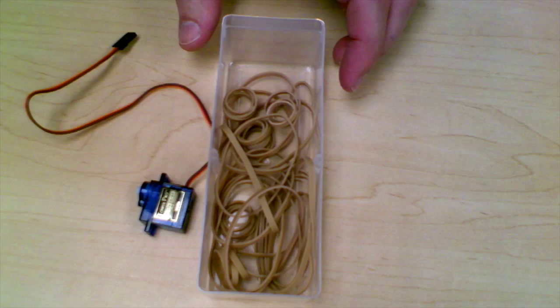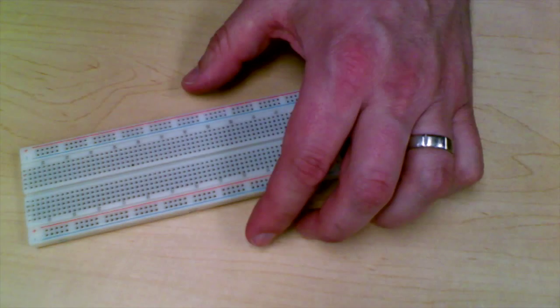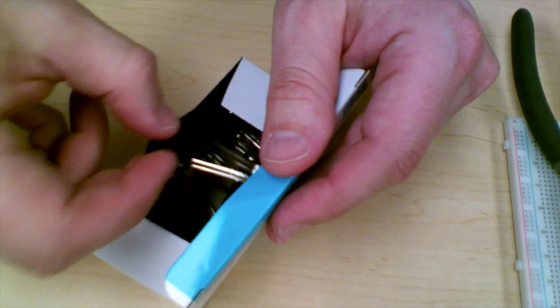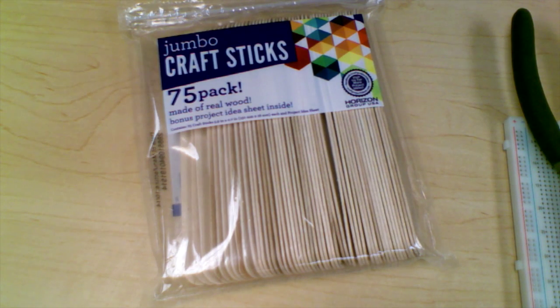To get started with the materials you'll need: some rubber bands, a micro servo — I used a Tower Pro SG90 — and an Arduino Uno to control that servo. You'll need a breadboard with some wires to attach your servo to your Uno, and a potentiometer to control the servo. You'll also need a pair of needle nose pliers, a paper clip or two, some bigger binder clips (I picked these up at Walmart), and some jumbo craft sticks or tongue depressors — those are the materials you need to build this catapult.